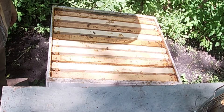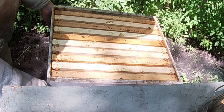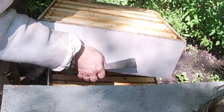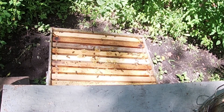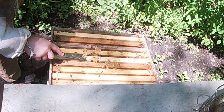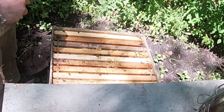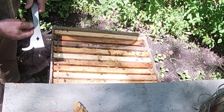That looks good. There is no excluder on this one, so there's not much going on in this super. I just want to make sure they're queen right and everything's looking good. A little bit of burr comb — no biggie. They're pretty quiet, which is good. Usually when it's quiet like this, it indicates that they're queen right.